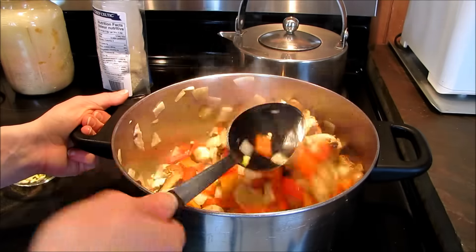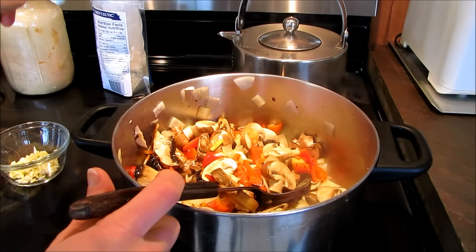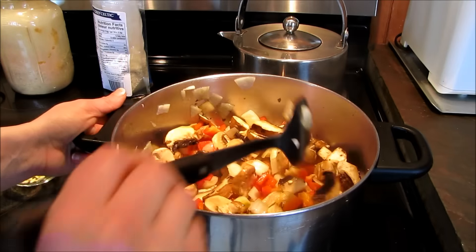This is so easy — anybody can do this. I'll just check my clock. Since I started it, it was five after twelve. We're going to see how long it actually takes.